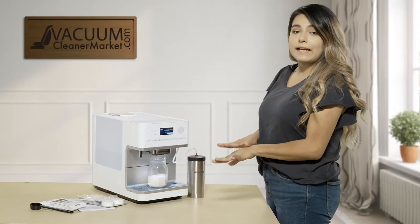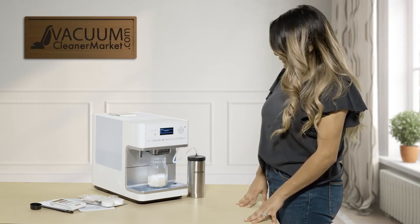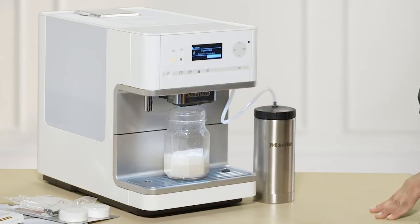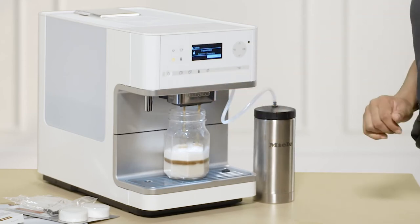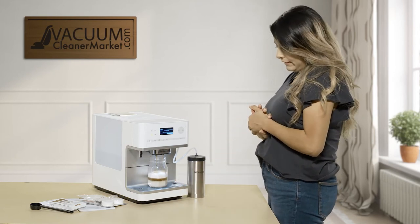You can press stop if you choose to cancel the drink — say you pressed the wrong button. Now it's grinding the beans and dispensing the espresso. If needed, you can separate this into two cups using the two-cup button. If you have two guests you can place another cup next to it and it will make two of those drinks, which is awesome. You can also do coffee pots if you'd like.